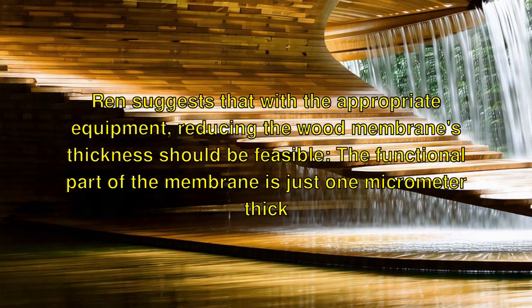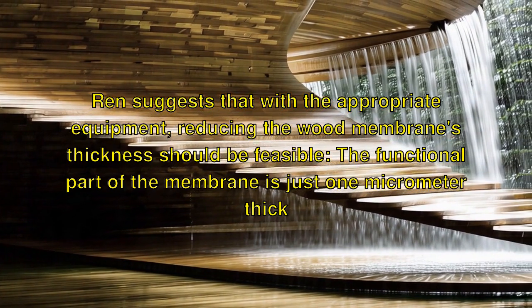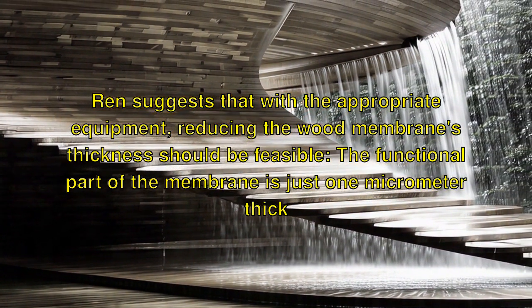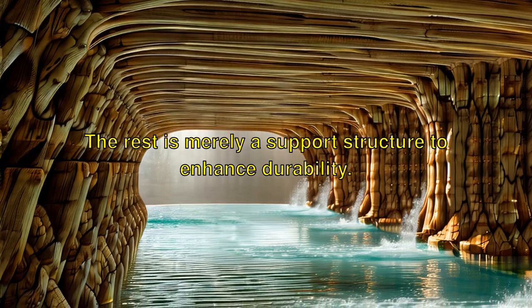Wren suggests that with the appropriate equipment, reducing the wood membrane's thickness should be feasible. The functional part of the membrane is just one micrometer thick — the rest is merely a support structure to enhance durability.